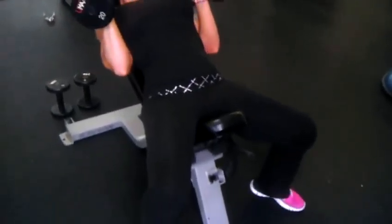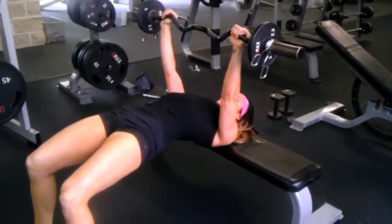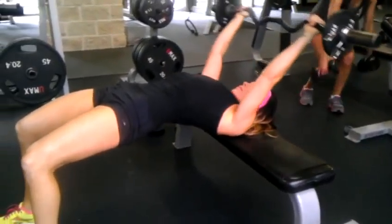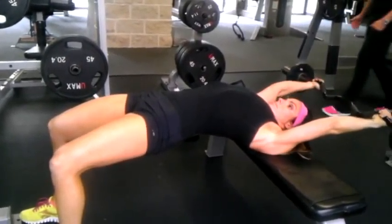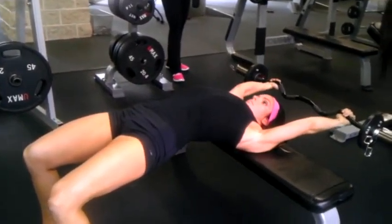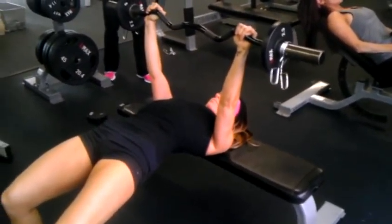EZ curl barbell pullover. And next is our incline dumbbell fly.